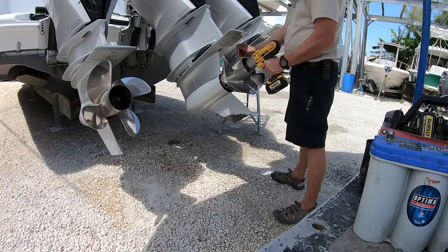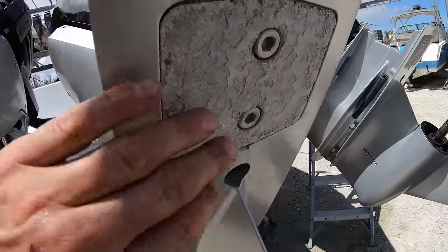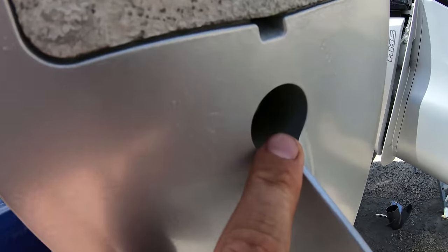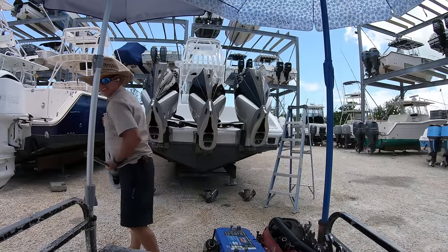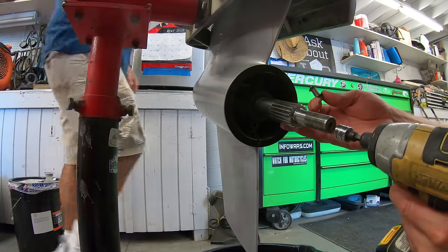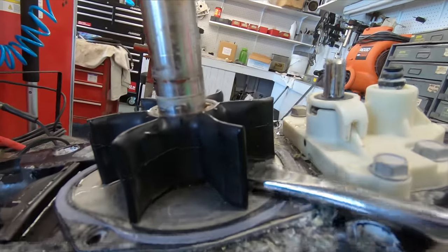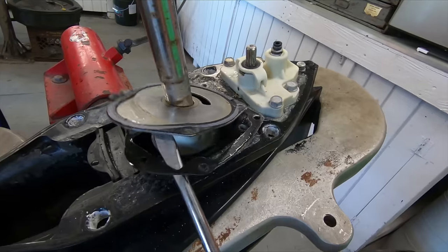Something nice about these engines is that you no longer have to drain the oil in order to pull the lower unit, and we don't have to remove the anode to get to the nut under the anti-cavitation plate. There are only five 3/4 inch nuts holding the lower units on, and after pulling those out we can just pull the lower units down and off. These lower units are extremely similar to the standard Verado gear case, with two 10 millimeter bolts for the drain and vent plugs behind the prop, and four 10 millimeter bolts holding the water pump housing on.